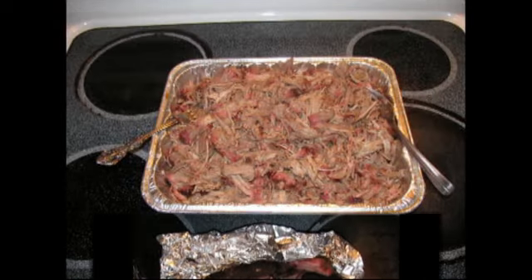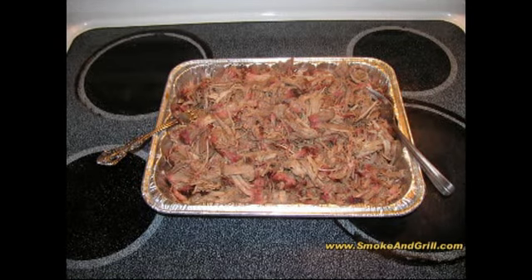It looked great and it tasted awesome. We have enough of the pulled pork where we're going to vacuum pack about half of it, put it in the freezer, and the rest we're going to enjoy as pulled pork sandwiches over the next couple of days. That's it for this video. We want to wish you a happy new year and encourage you to check out smokeandgrill.com — if you're looking to make a purchase of something barbecue or smoker related, check out our shopping page for some great deals. We'll see you next time.